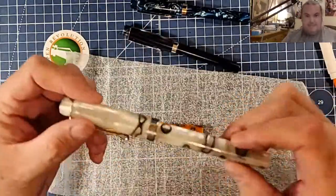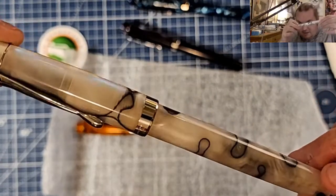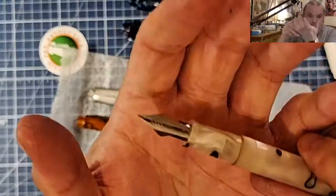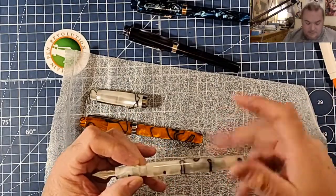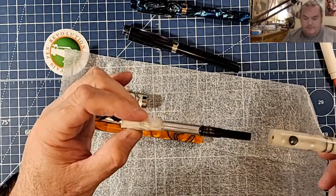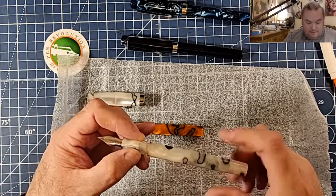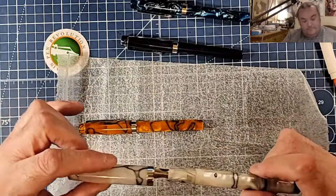Oh, that's pretty! This is a white — I think they call it the Taj Mahal, maybe. Oh, that's beautiful, that's gorgeous! And of course I got it with an Ultraflex nib because I love Ultraflex nibs. Stinks a little bit from the factory. Oh, that's nice, I like it. A little bit too many turns, but whatever. Oh, that's beautiful.